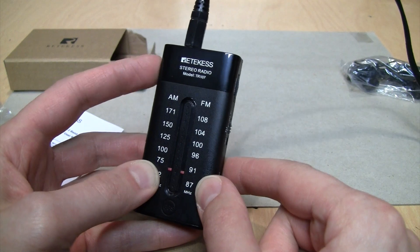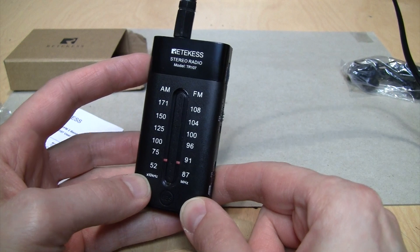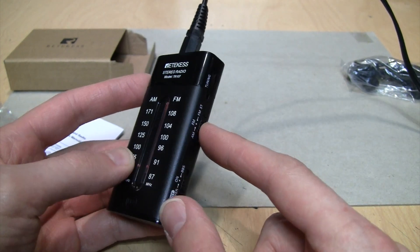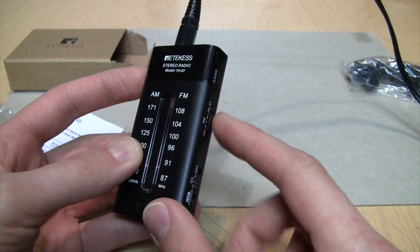That's what I mean — that's a rather weak station, and on most of my other portable radios it just blends to mono, but on this one we're actually hearing it in stereo. And if the hiss bothers you, you can just switch it to mono.